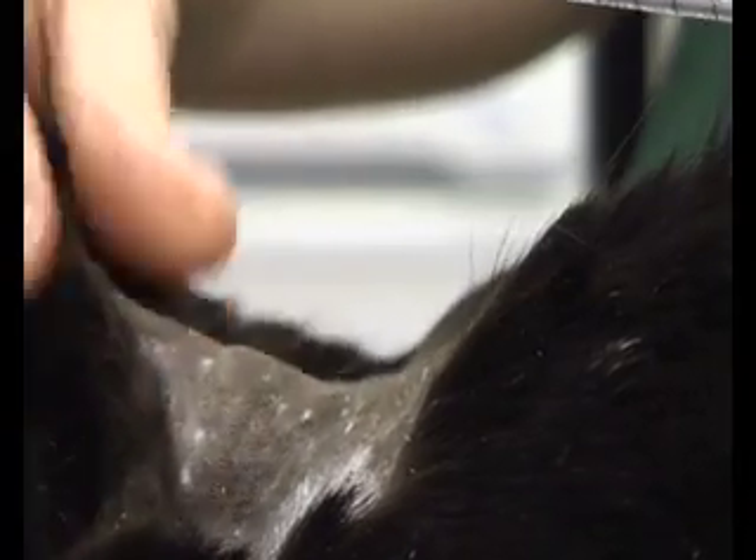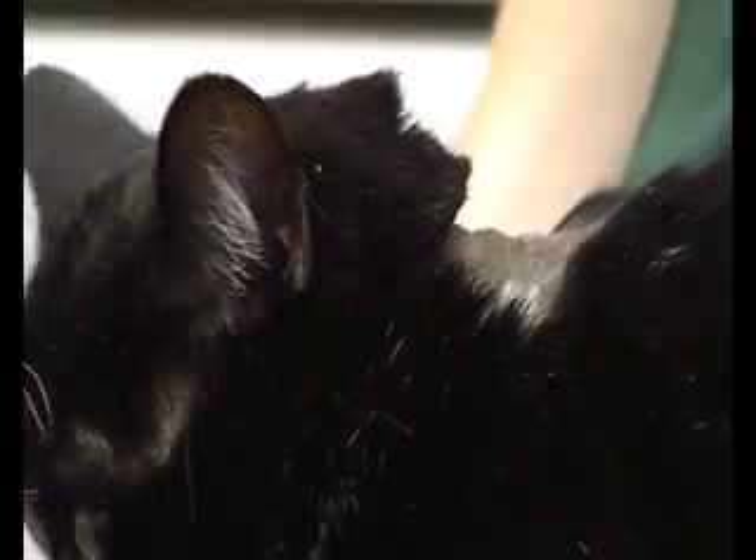Then gently remove the needle, relax the skin, and give a little rub. There you are — it's that easy.